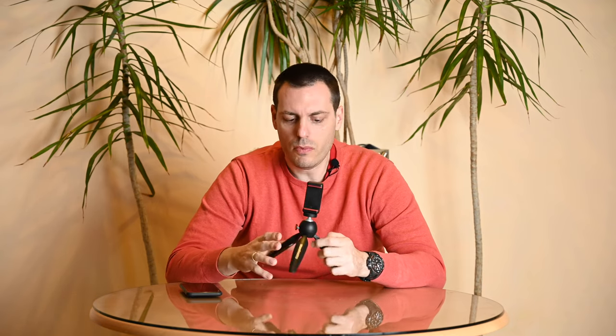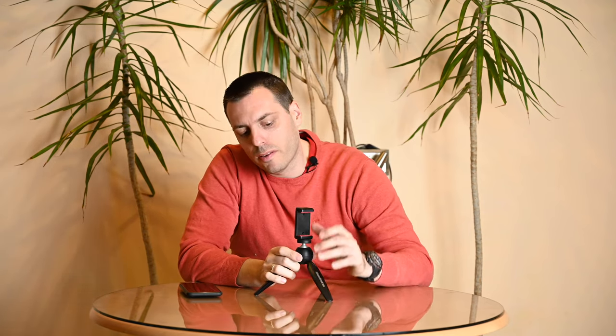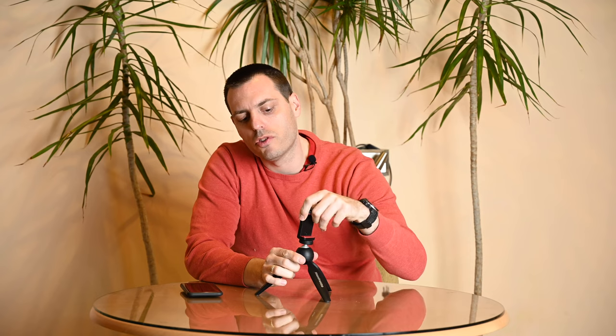This is the Manfrotto Pixie B model. You have three little legs that you can fold out, and then you can attach your smartphone on the clamp up here. There's a little button that you press to release the ball head and adjust angles.